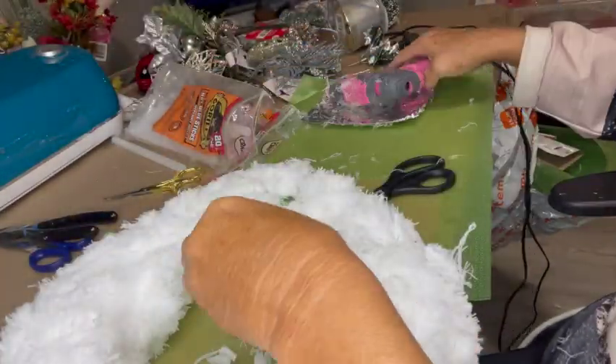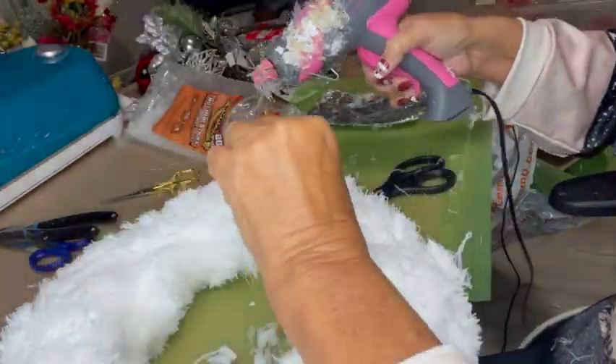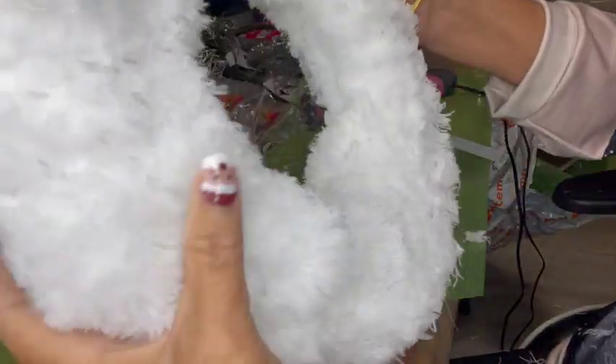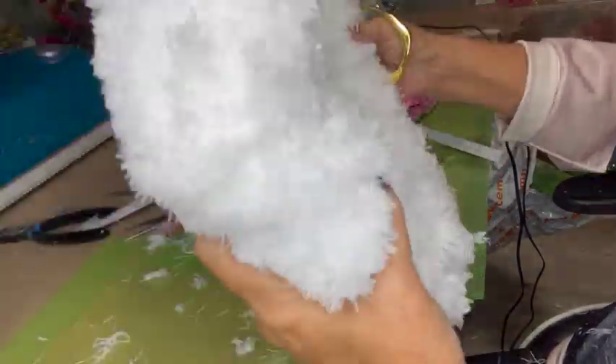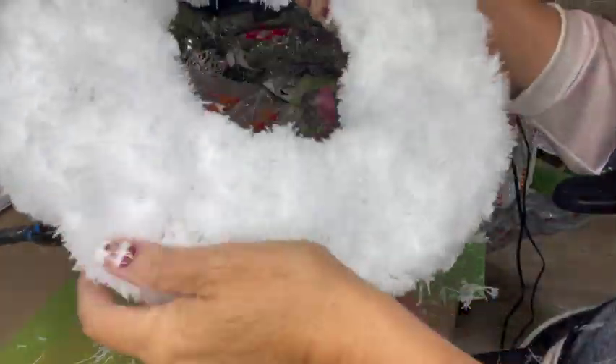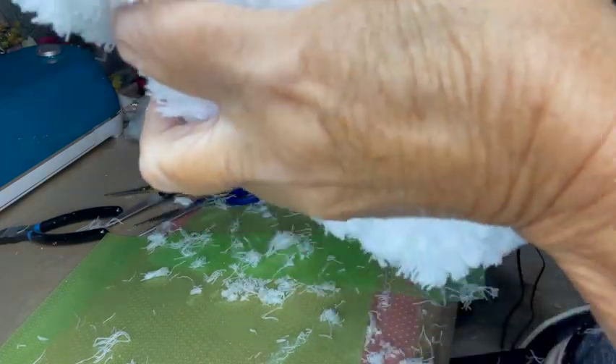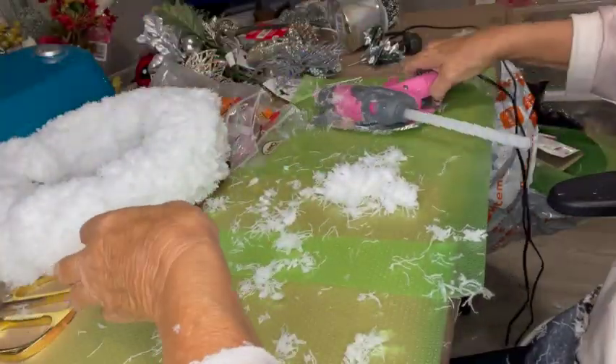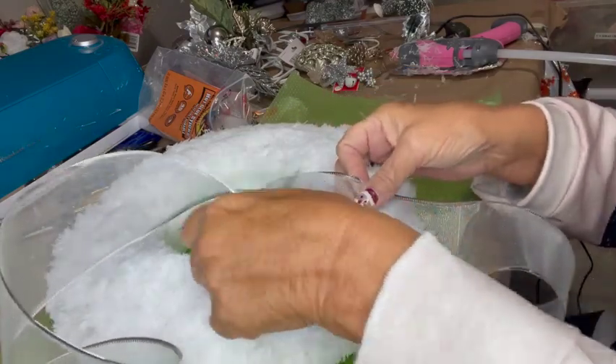Now I'm fixing those holes where the two mop pads came together and left a gap. I just cut a little piece off the extra mop pad, put glue on the fabric side, and stick it into those holes so no green wreath form shows through. Now I'm giving my wreath form a little haircut because the mop pads have some uneven places — they aren't made to make wreaths. I'm playing it like a tambourine to shake off extra fuzz, and you can't see it but fuzz is flying everywhere — that's just a fifth of all the stuff that falls off.